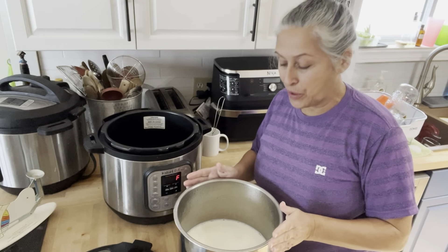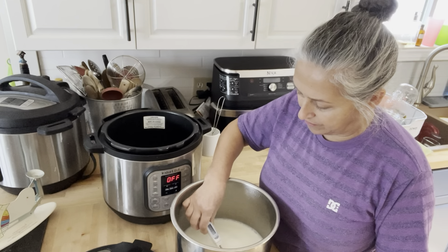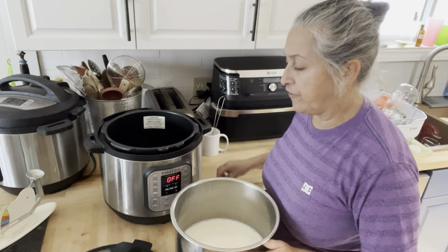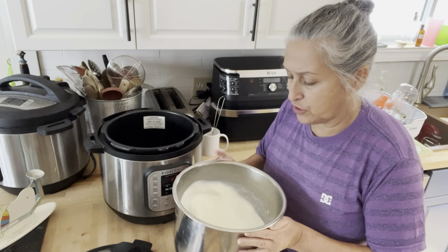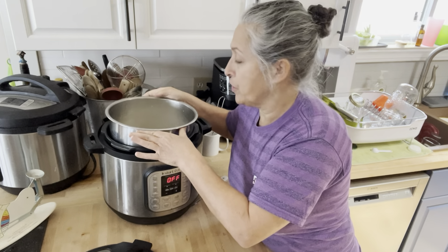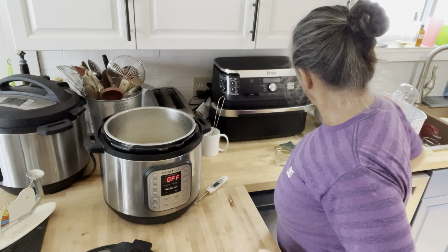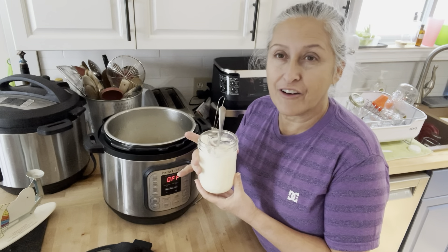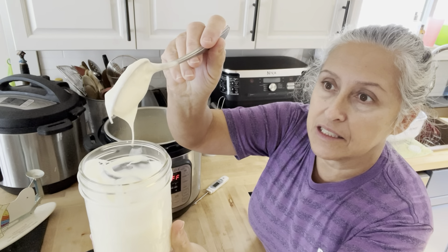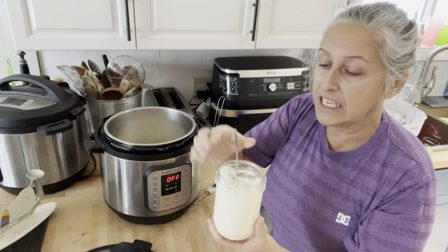My milk is coming down in temperature but it's not quite there. We're currently at 125, which is still too warm. While we wait, let me show you some of my yogurt from my previous batch — see how beautiful that is? Not at all runny, not gooey. It tastes beautiful.